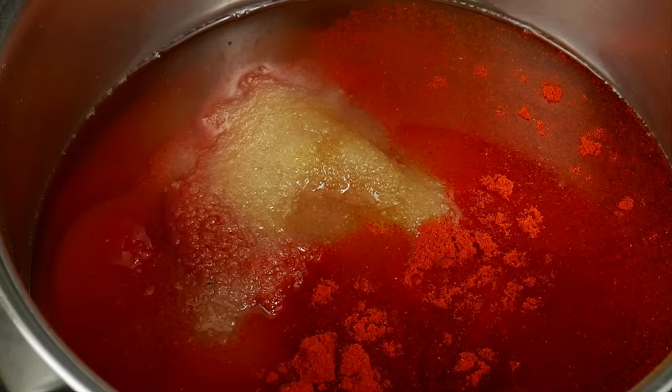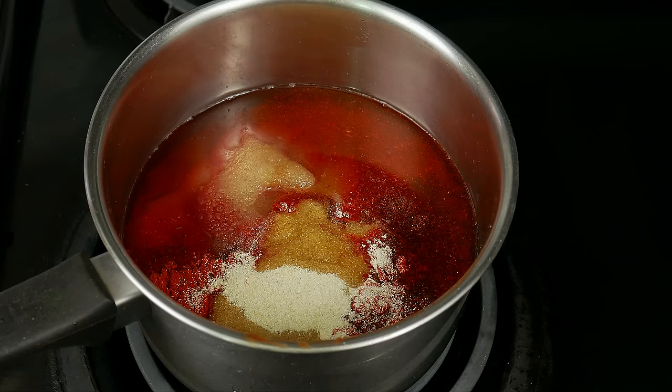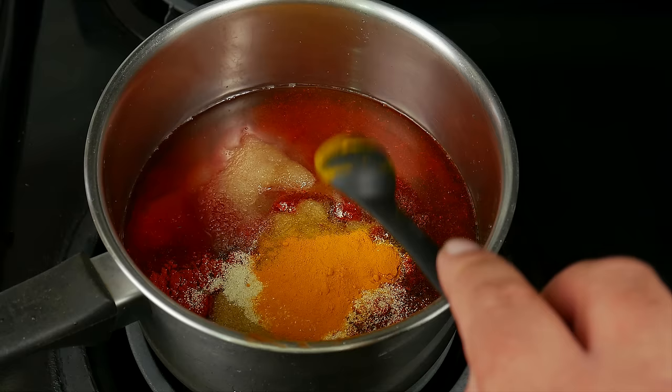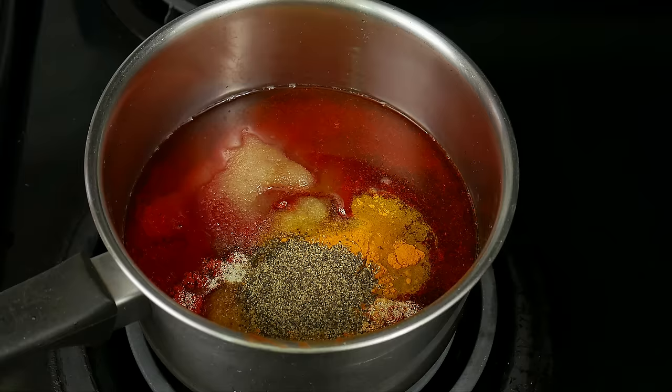One tablespoon of chili powder, one tablespoon of onion powder, one teaspoon of turmeric or dried mustard — or you can even use regular mustard. One teaspoon of ground pepper, one tablespoon of garlic powder.